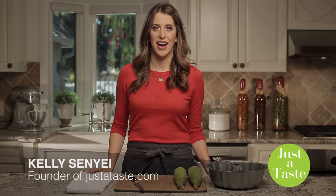I'm Kelly Senye from JustToTaste.com. Corn on the cob is one of my favorite side dishes. And while I love the taste, I don't love the time it takes to remove the husk. So here's a quick trick for how to quickly shuck and cut corn.